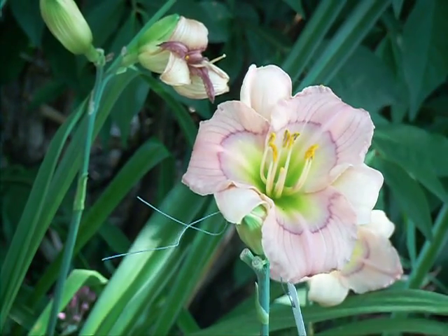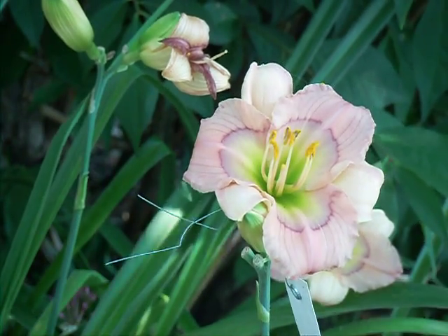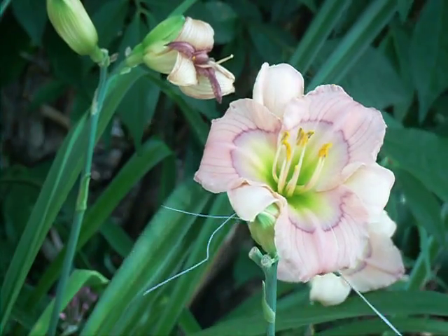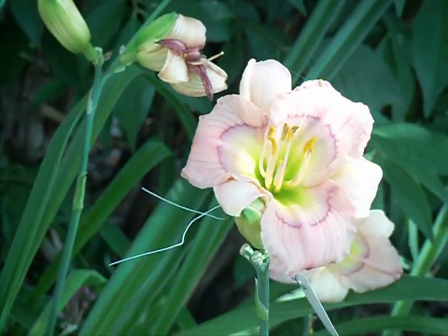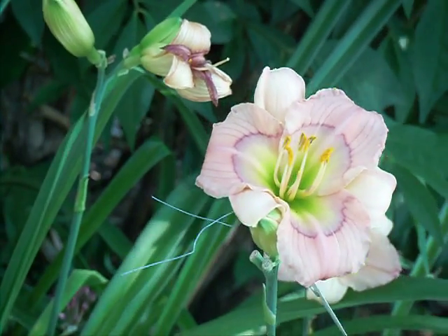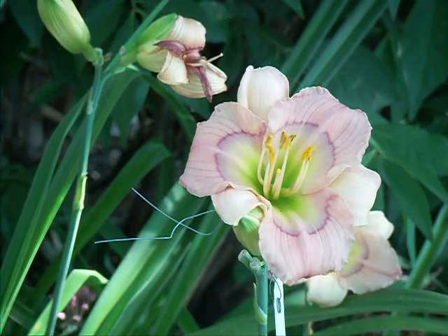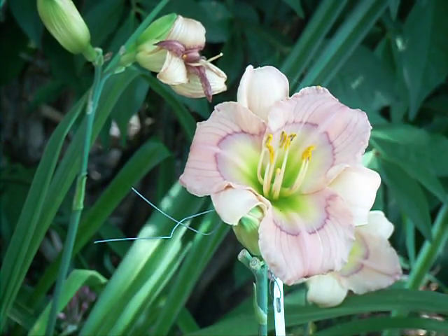During daylily time when my seedlings are starting to bloom for the first time, even the second year when I get to see how much more they've improved, it's my favourite time of year. So this is from Gardens Plus — the last three weeks of July are daylily bloom time, feel free to come for a visit. I do workshops and show division and things like that as well. You can check us out at gardensplus.ca. Happy gardening!